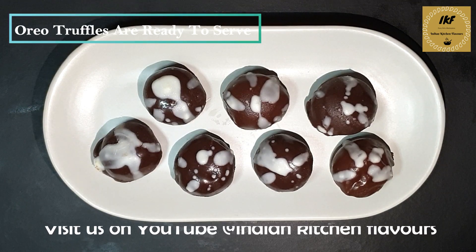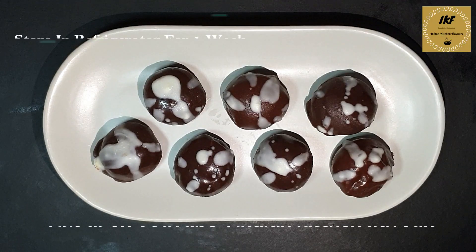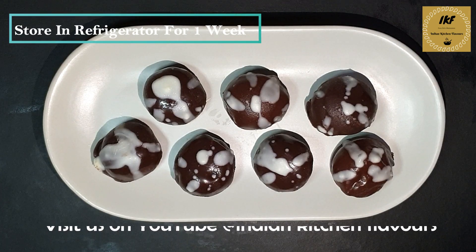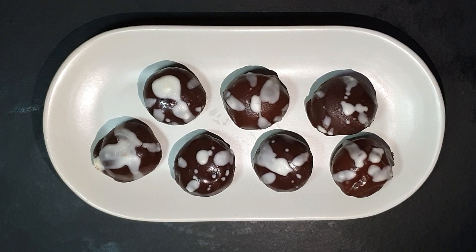So this was a quick and easy recipe — again for Diwali, do try it out at home and share your feedback with me in the comment section below. If you like today's video, please don't forget to like, subscribe, and share this video with your friends. Do follow us on Facebook and Instagram at Indian Kitchen Flavors. Thank you for watching — I'll see you again with a new video. Till then, take care, bye bye.